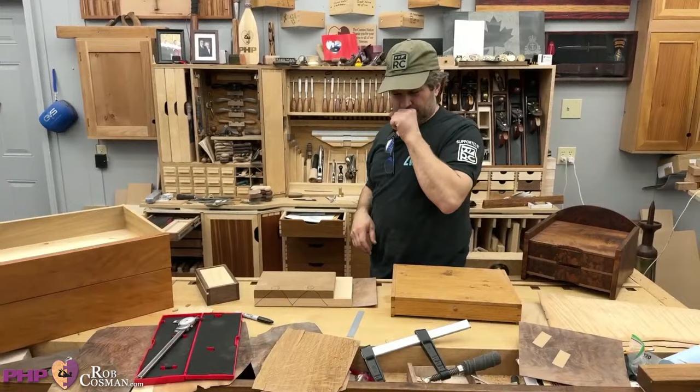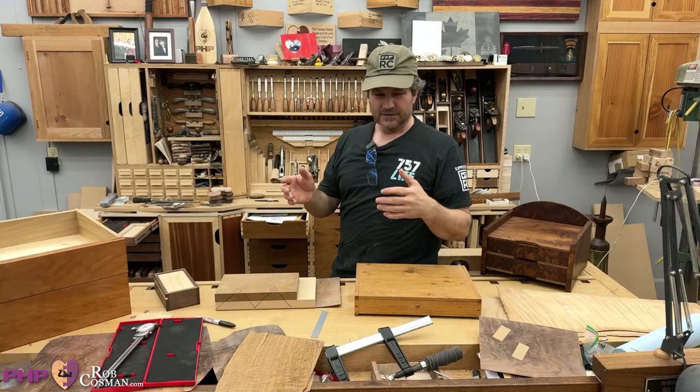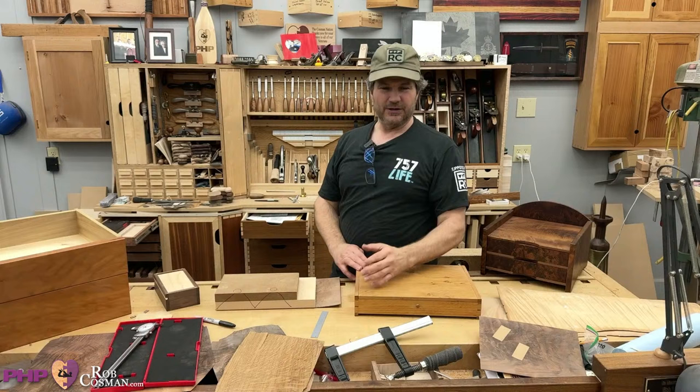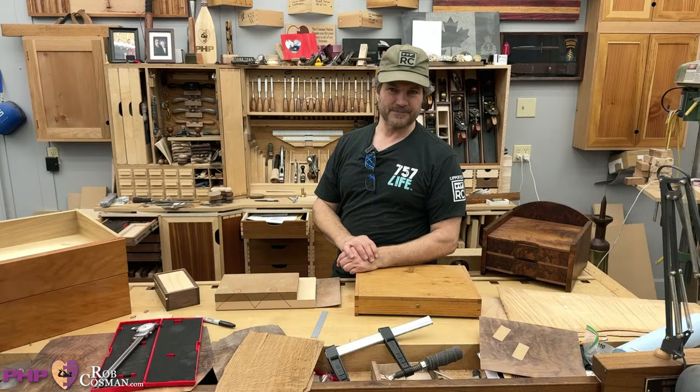There was a particle board plant not far away and you could buy reject melamine sheets cheaply. I used to buy sheets of that just for veneering large panels so you could have multiple layers and it didn't cost a fortune. But a vacuum press is so much easier.